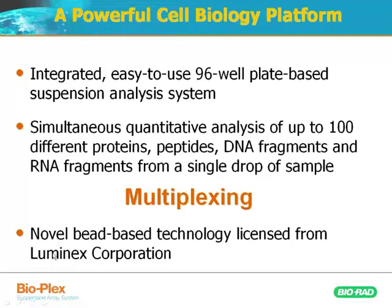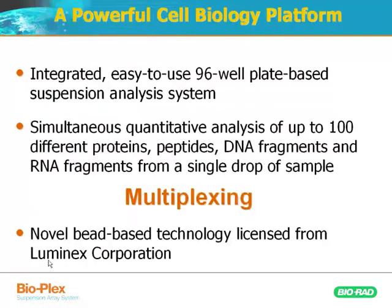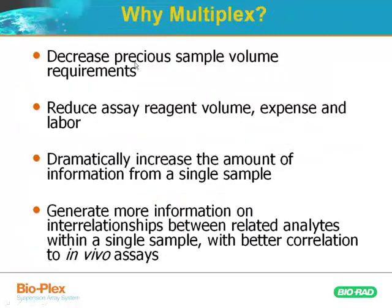The technology is based on and licensed from Luminex Corporation. So Luminex invented this technology, and I'll get to how it works. First I just wanted to get to this slide about why we would want to multiplex.